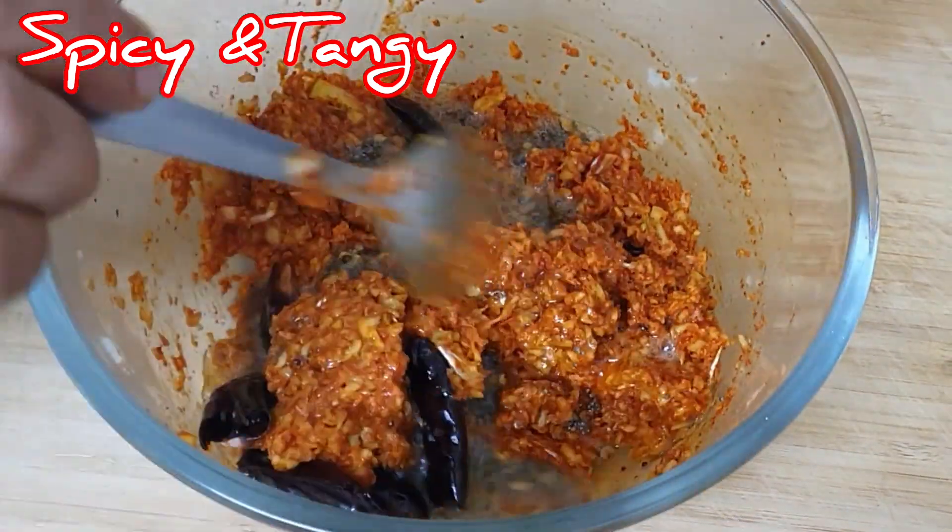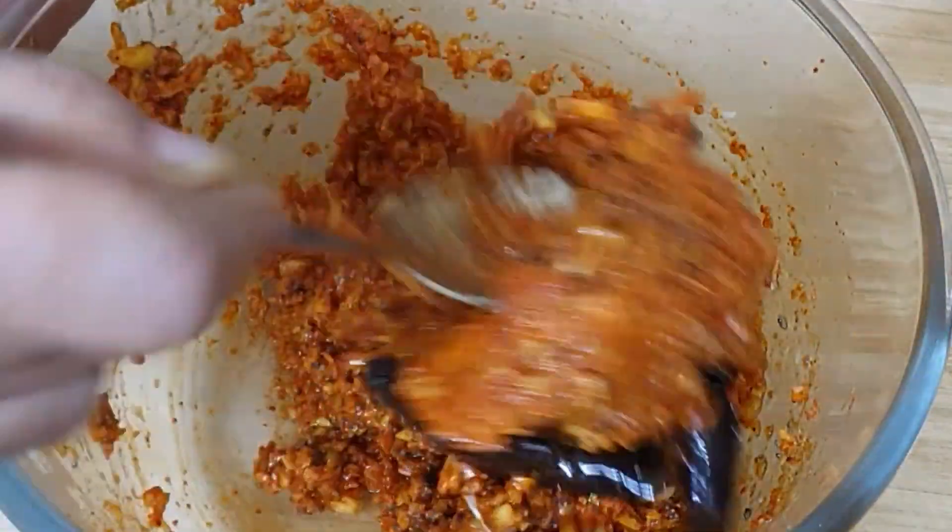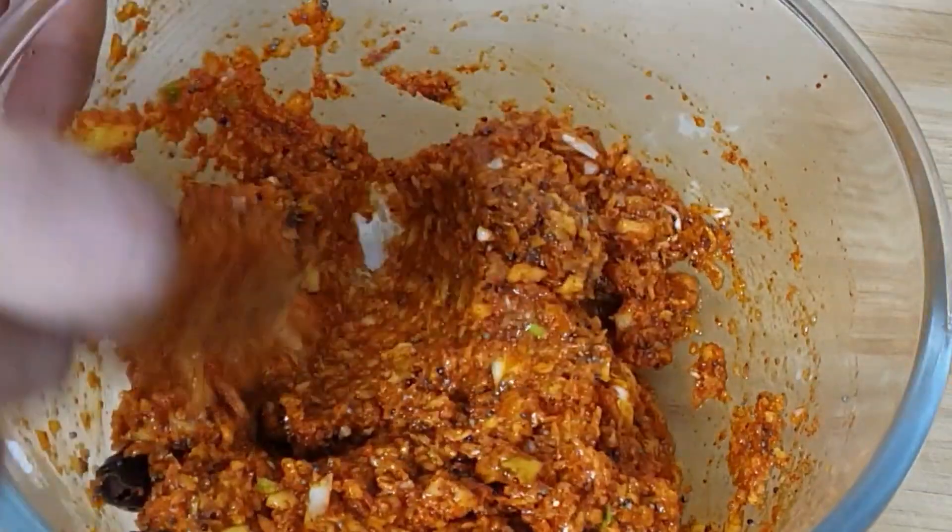Hi friends, hello guys. I'm going to make this very easy. I'm going to make a very easy, tasty meal.